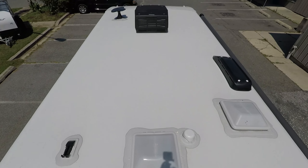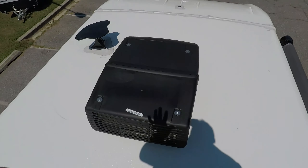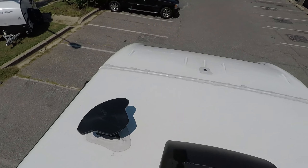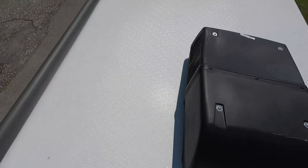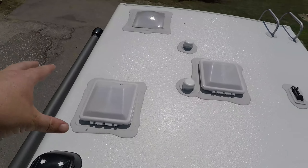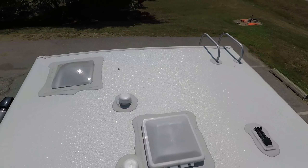Up here on the roof, you do have one AC unit. It is a 30-amp motorhome and this AC unit is a 15K. Right there is your digital antenna. Let's get another look at that nice windshield from up here — that is very, very nice. Right here is your stove top exhaust, these are all vents for you to put a power fan, and it is prepped for solar right there.